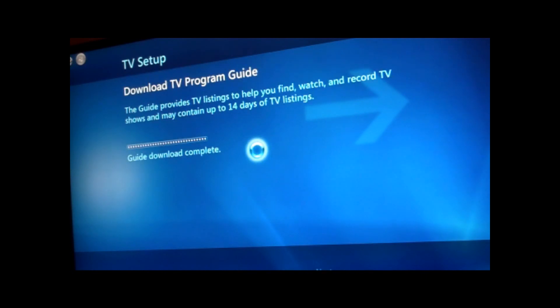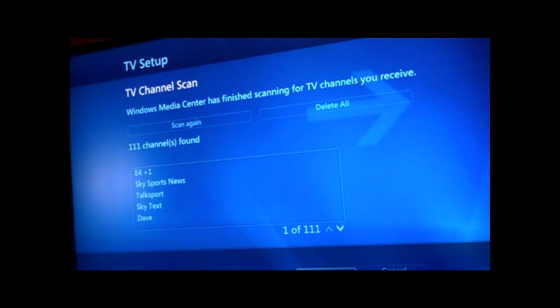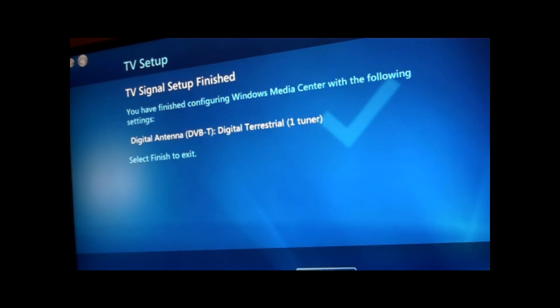Now it downloads the program guide, which is cached on this machine because it's had TV set up before. And now it's just doing a signal scan for the channels. That's found all the channels on there — you can see the channels that it's detected: 111 channels, which is the same as the other TV cards have picked up.